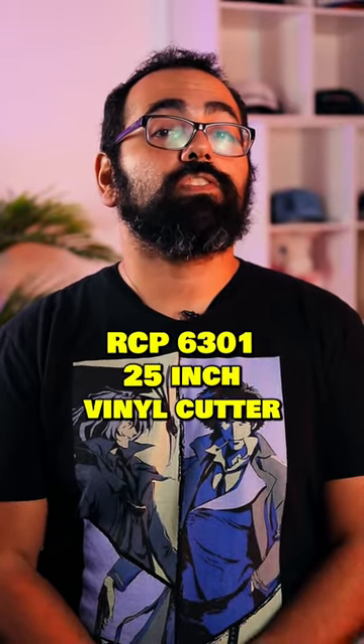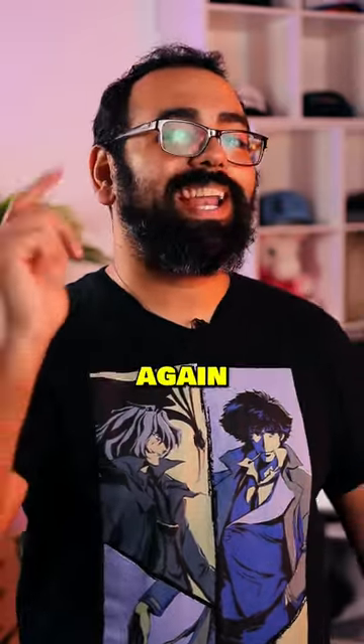If you want to learn more about the Ricoma RCP 6301 25-inch vinyl cutter or to pick one up for yourself, then be sure to visit shop.ricoma.com. I'll see you again next time.